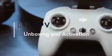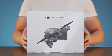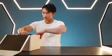Welcome to the DJI FPV tutorial: unboxing and activating. Open the DJI FPV combo and take out the products and accessories.